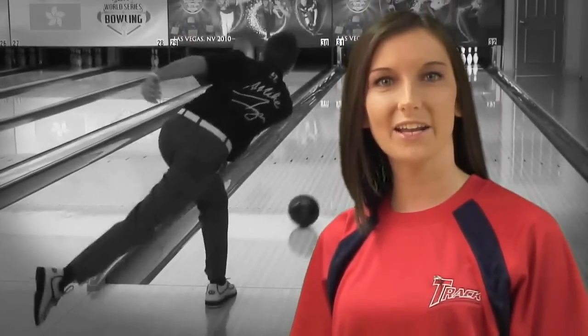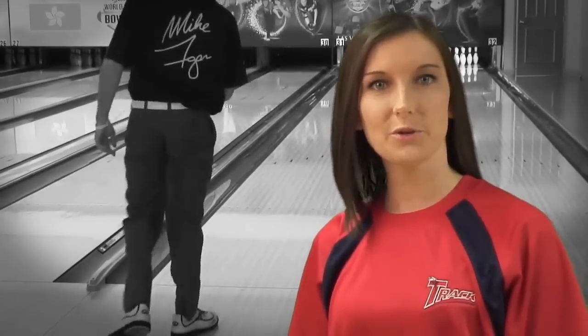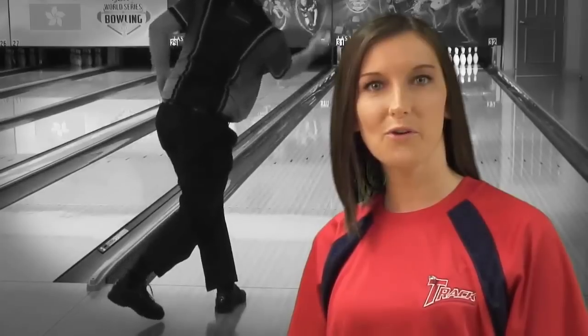Hey Track fans, Rebecca here with an exciting new product, the 811A Special Edition. Being a Special Edition ball, we knew we had to go big at the unveiling, so we traveled all the way to Las Vegas, Nevada to bring you the successor to the 607A Special Edition. Mike Fagan, Mitch Beasley, and Mike Wolfe are all going to share their thoughts on this exciting new offer from Track.